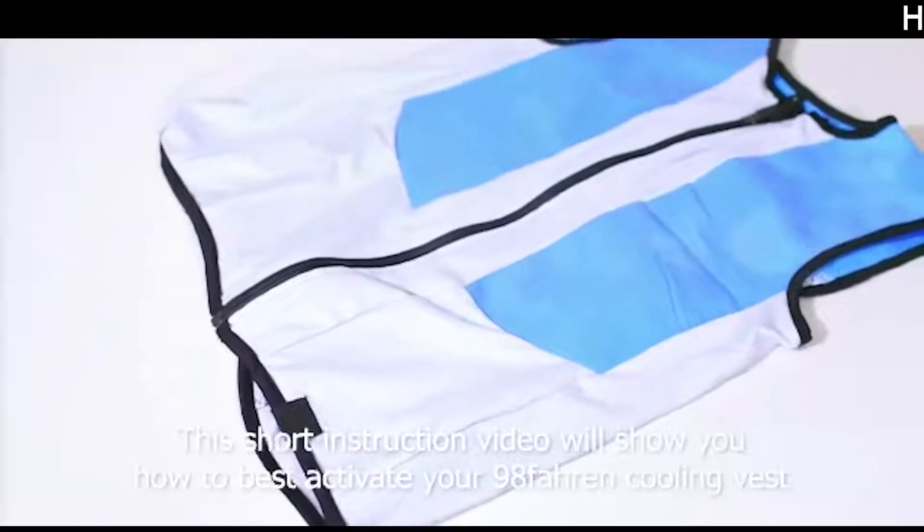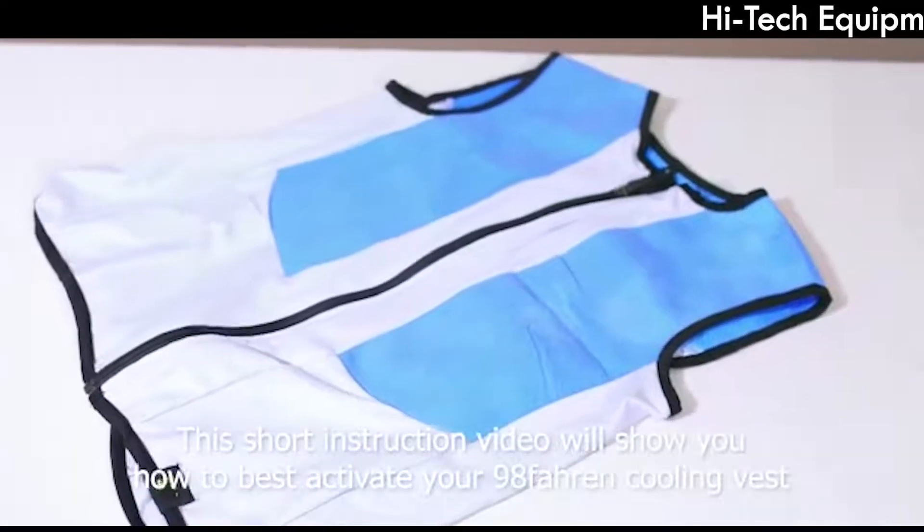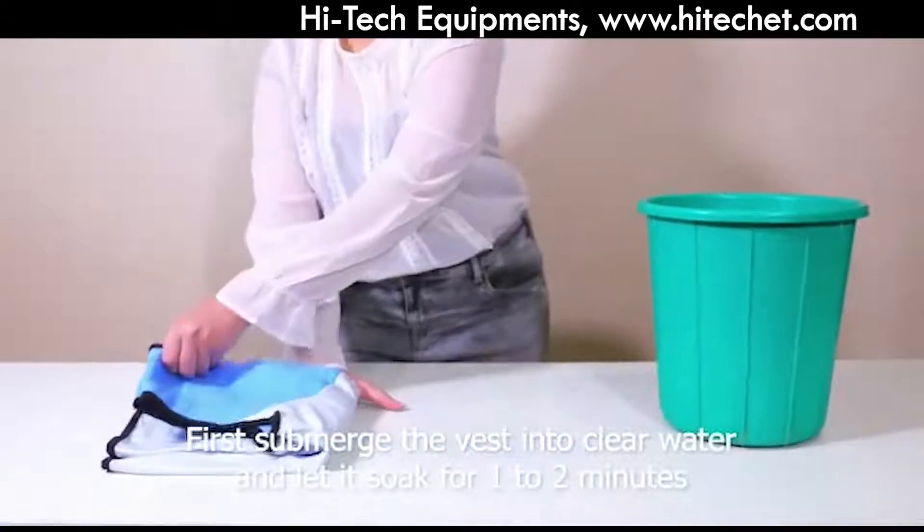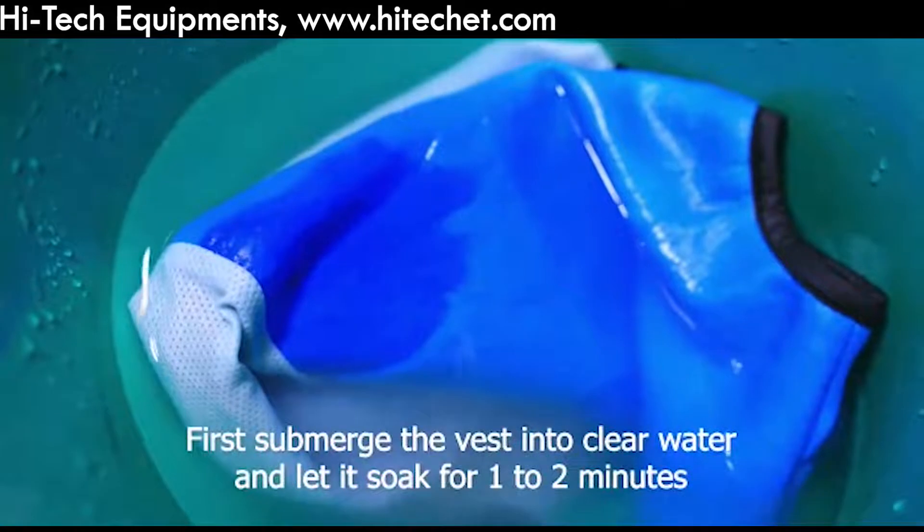This short instruction video will show you how to best activate your cooling vest. First, submerge the vest into clear water and let it soak the water for 1-2 minutes.